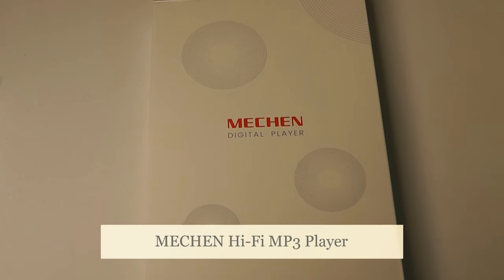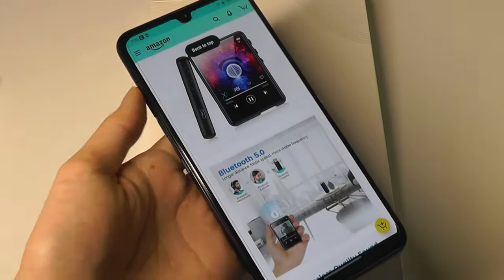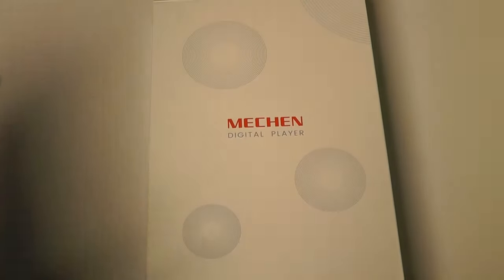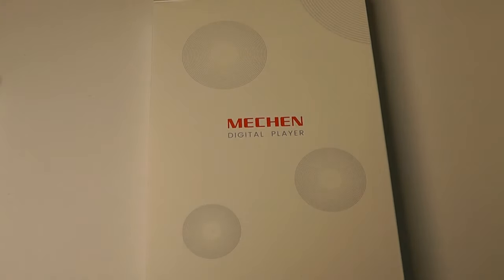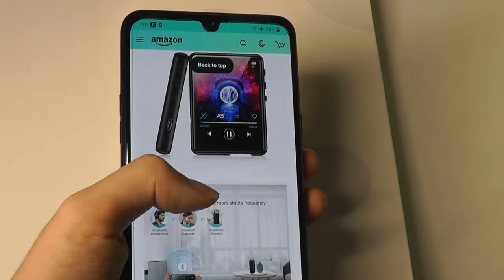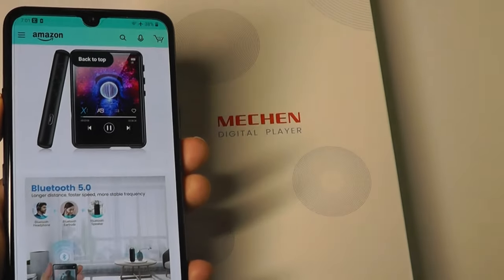Hey y'all, here are OSReviews. Although MP3 and MP4 players are a dying breed, there's still a few reasons why you might want to consider one. These days, our smartphones are getting just larger and larger in terms of size with bigger displays, so putting something like this into your pocket as you're running or jogging can be not the most convenient thing, versus something that's much smaller and maybe clips onto your shirt. So today we're taking a look at a new MP4 player here in 2021 by Mi Chen.